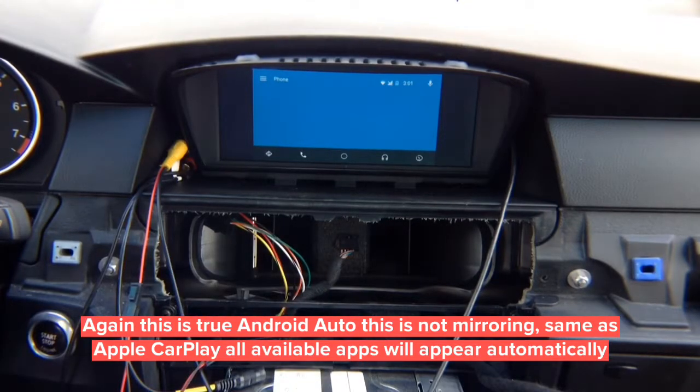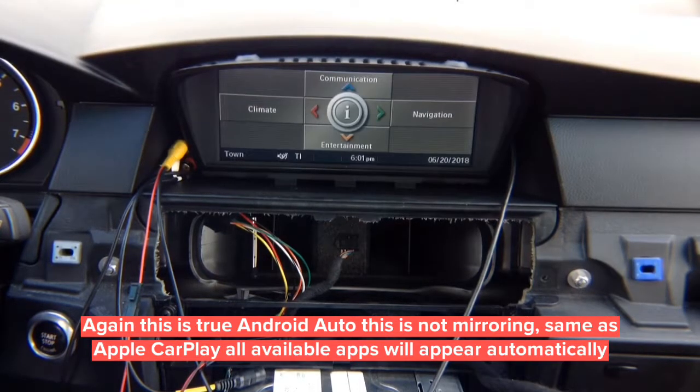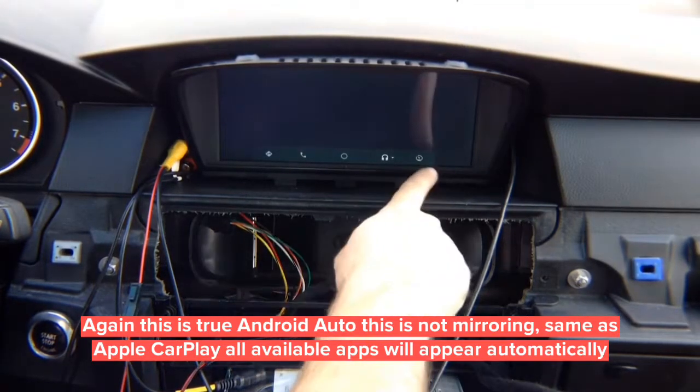This is not mirroring — this is real Android Auto. If you have Waze installed, you can have Waze. You can have Google Maps and Waze together. All your music apps are here — install multiple music apps and select among them. Press and hold menu to go back to factory screen, press and hold again to enter CarPlay or Android Auto. This is your Android Auto menu — enter whatever you want.